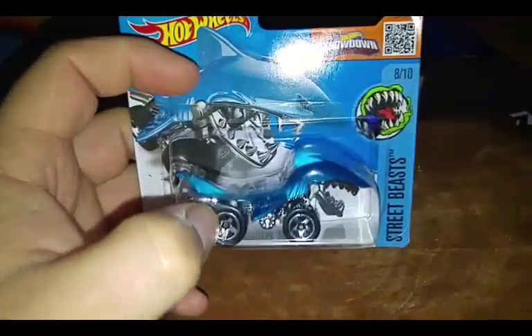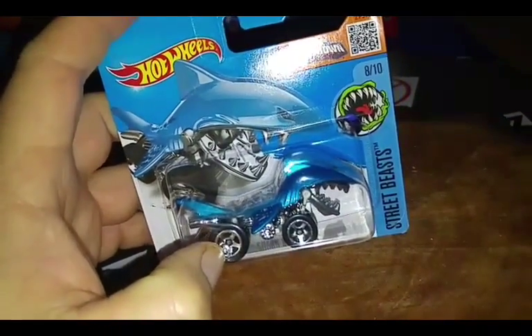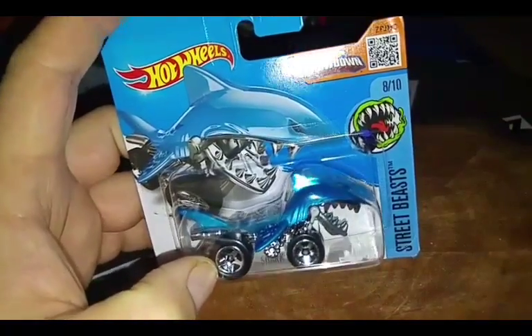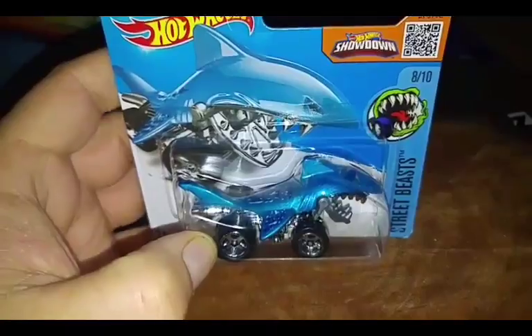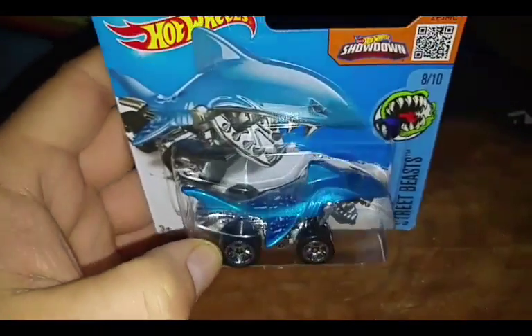Overall, just a cute little idea from Hot Wheels. I'm not usually a fantasy character car person, but I like this. There's something different. I like this moving part as well — it just does it justice.